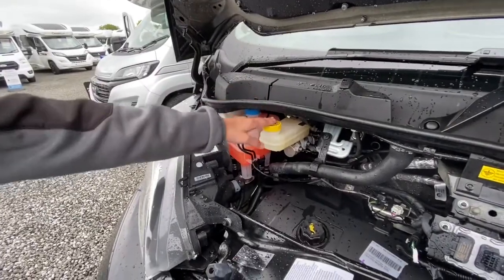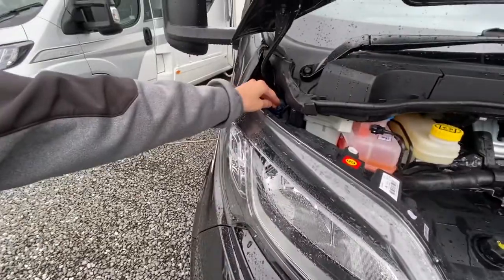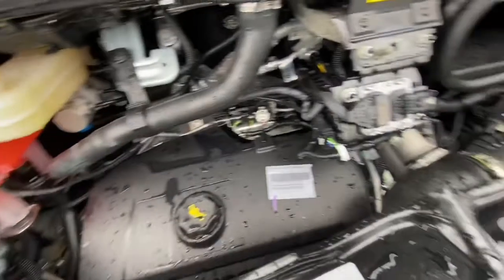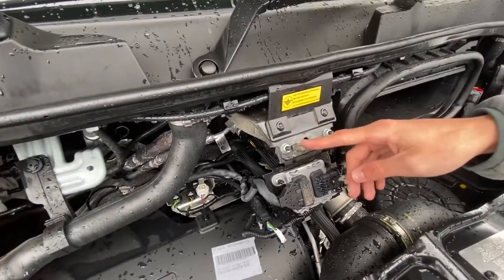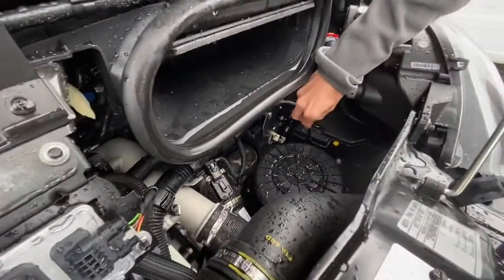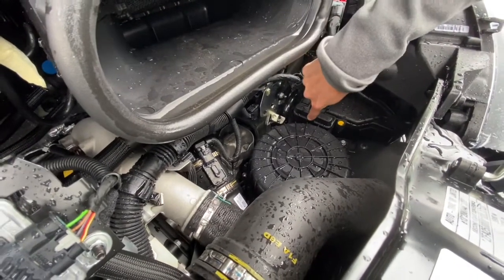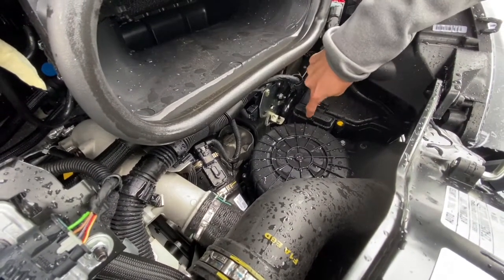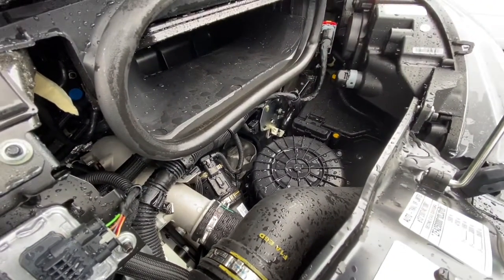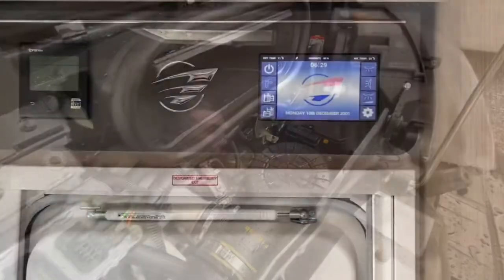You've got all your fluids here — these lift off for your mechanical service. You've got brake fluid, radiator fluid, and the main one you'll need is your screen washer in the corner. You've got your oil and your oil dipstick down there for checking oil. You've got a negative for a jump start and a positive in here — put a key in here and lift up and you'll have an earthing point for your positive jump start, whether giving or receiving.